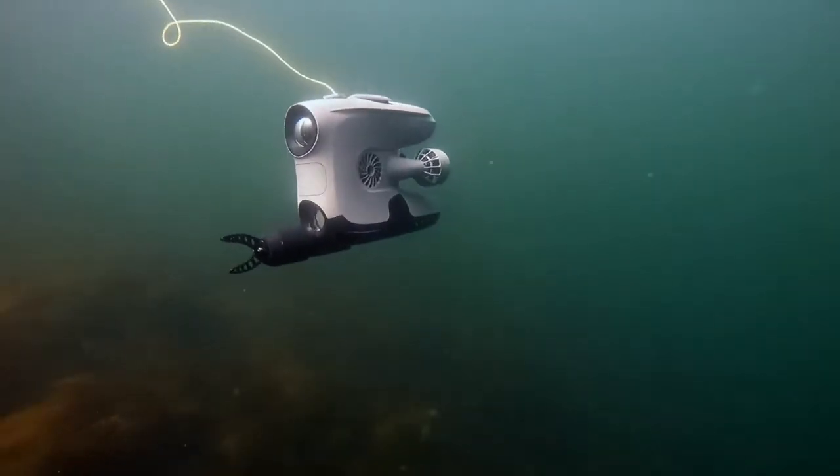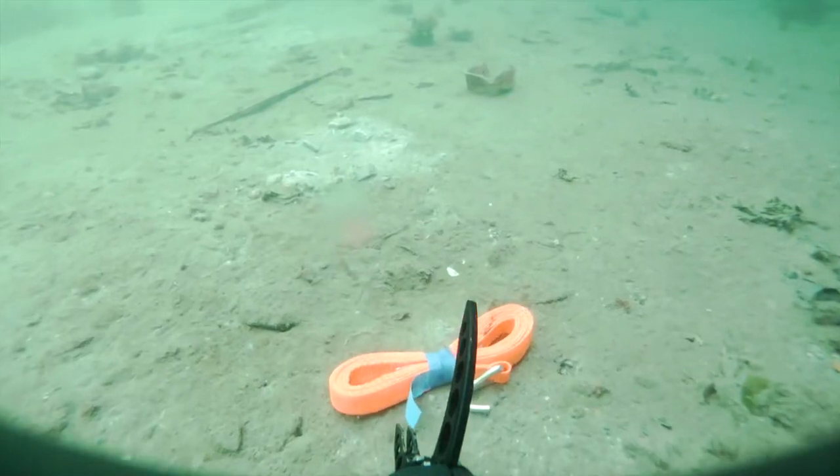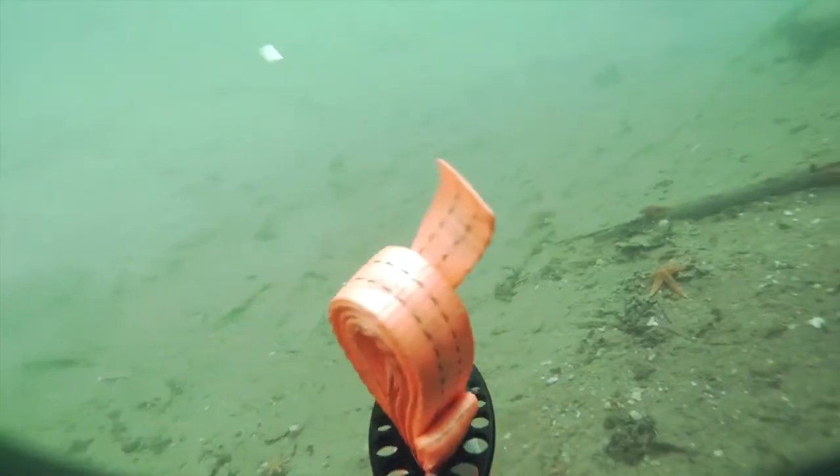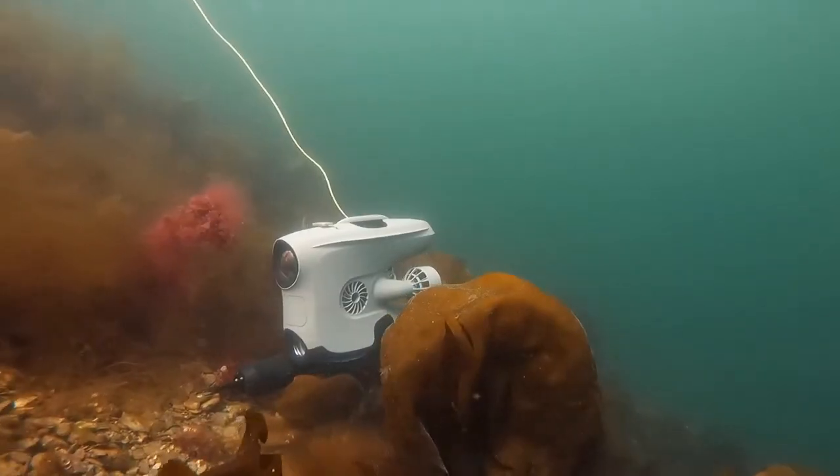The two-axis gripper is fully integrated into the BlueEye app and makes it easy to retrieve objects, operate tools, deploy equipment, or collect samples.